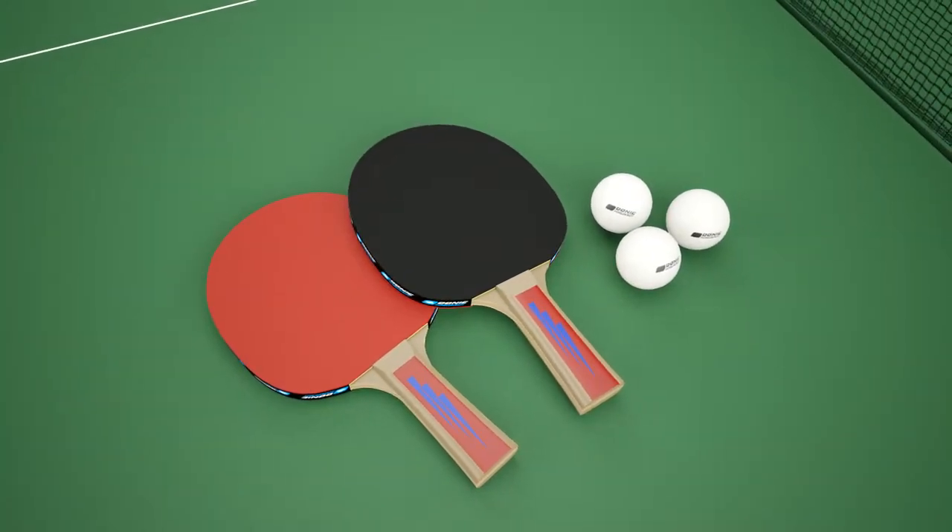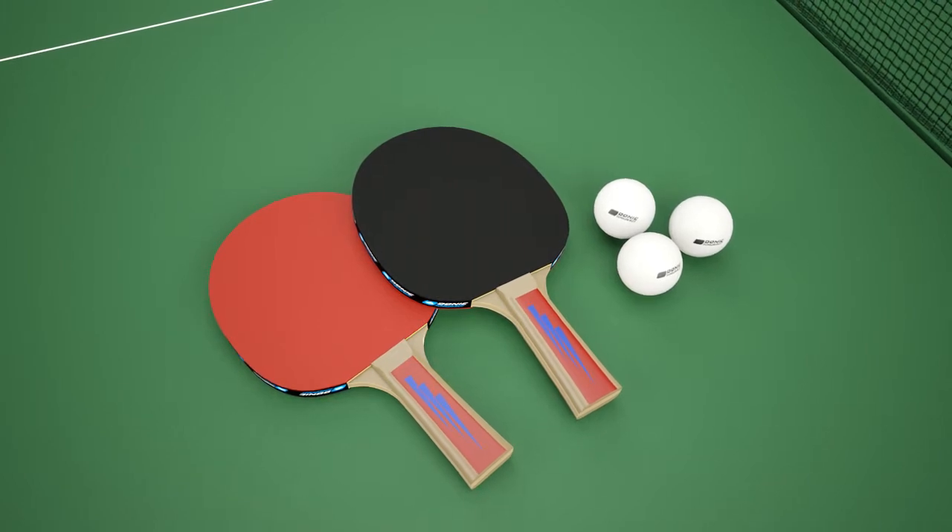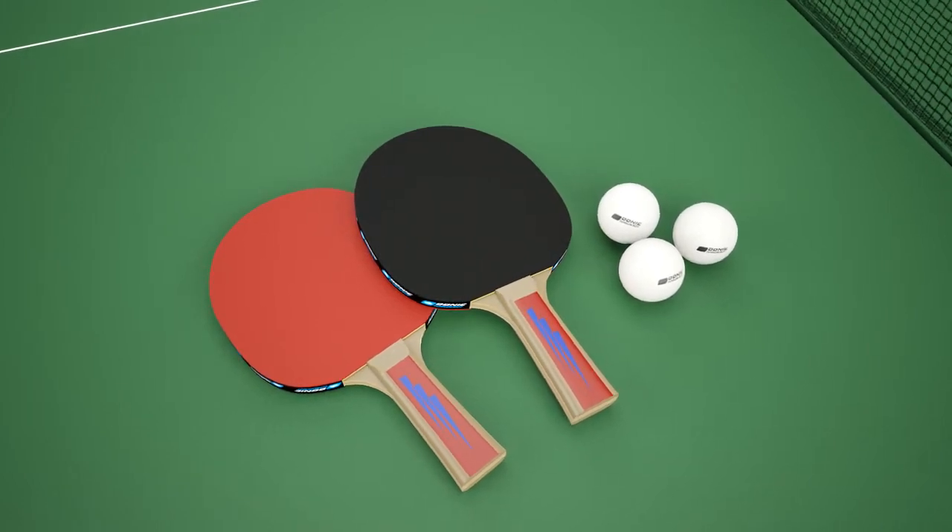Two reverse sponge bats and three practice balls are provided together with the holder, which is also part of the structure of the table.